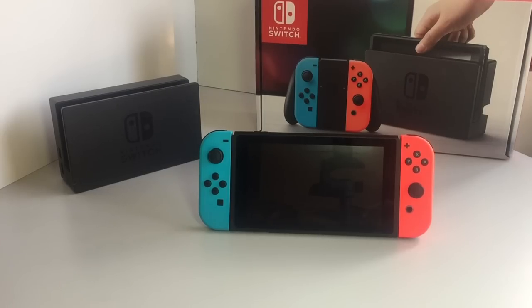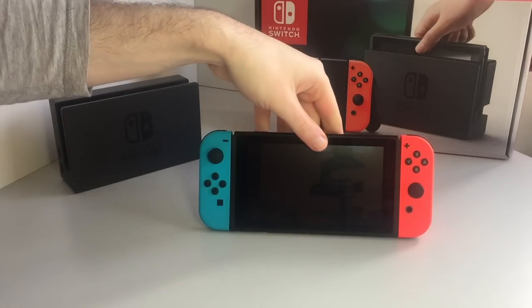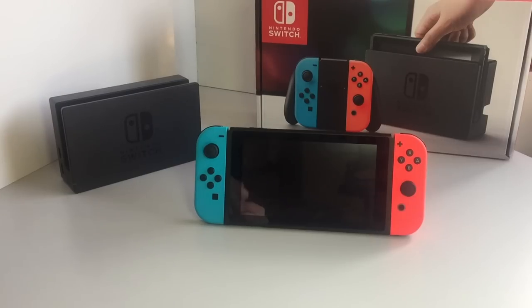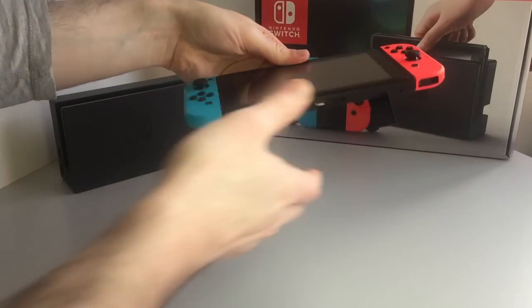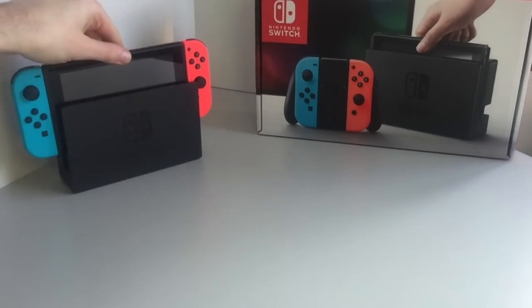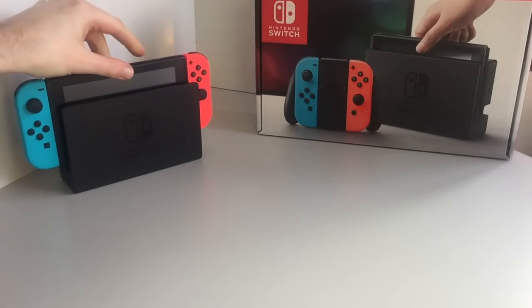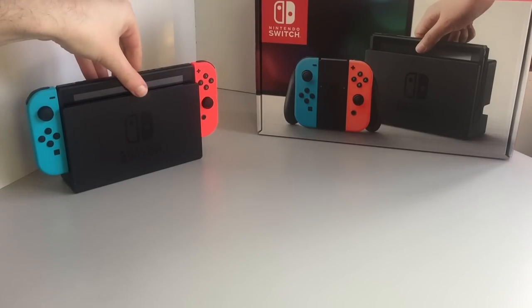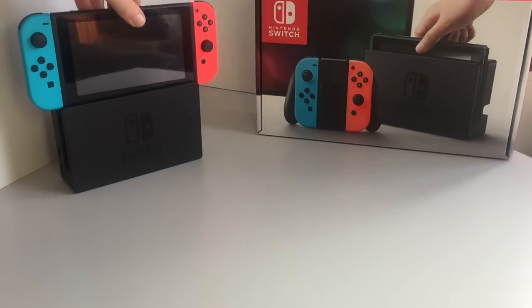Now that everything is out of the box, let's take a look at all of the features. As you can see, I'm actually already making use of the kickstand underneath behind the Switch. That's going to be pretty useful for one of the three modes of use that Nintendo have envisioned. You can just pick it up, put the thing down, and then it just slides into the dock — quite a satisfying feel. It guides the console in quite nicely and is very easy to take back out again.